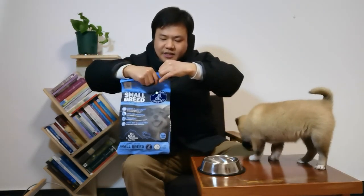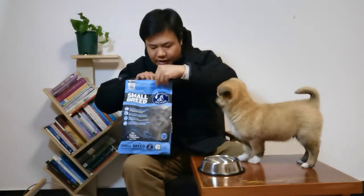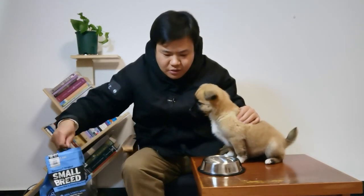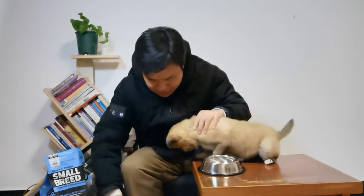I've cut through the plastic packaging with scissors and opened it. Oh my gosh, it seems like the food is made of seafood — it smells like seafood! Do you like it? It seems my puppy likes it very much. Wait a minute!